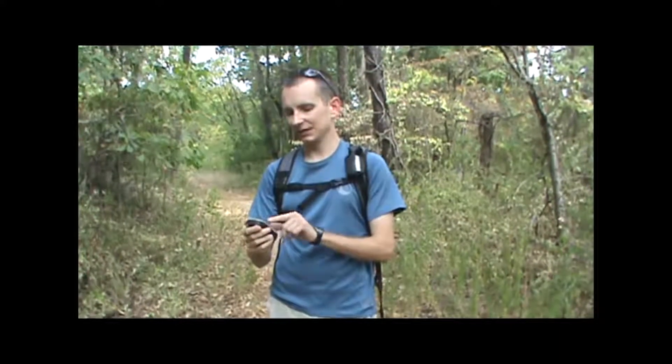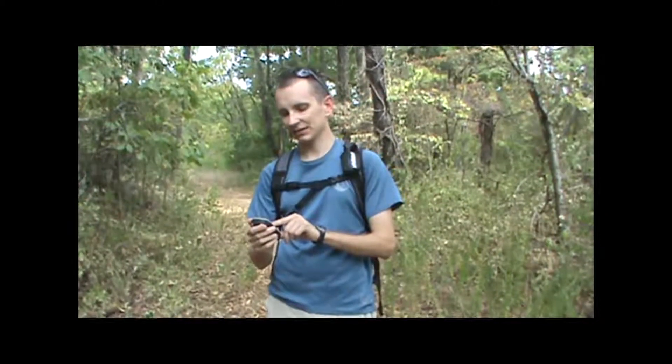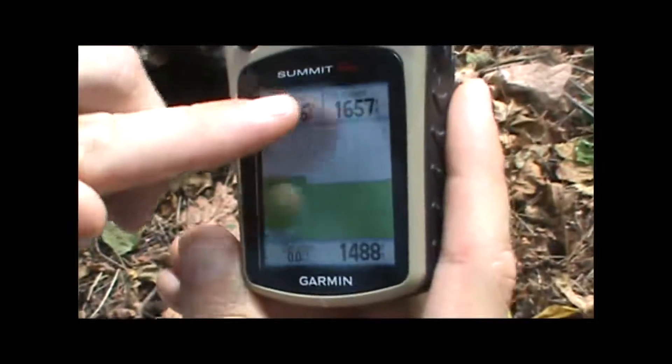I've got here a couple of data fields at the top that we can customize. In this case, I currently have it set to a barometer and total ascent, but I can change those to other pieces of information if I want to.